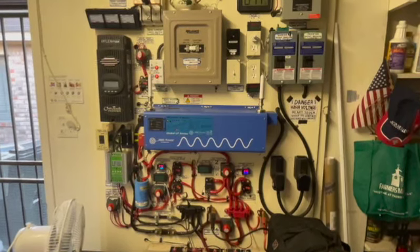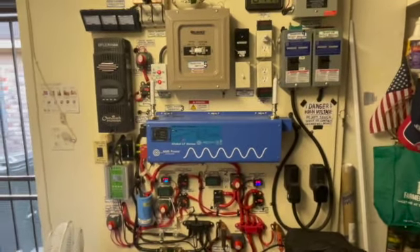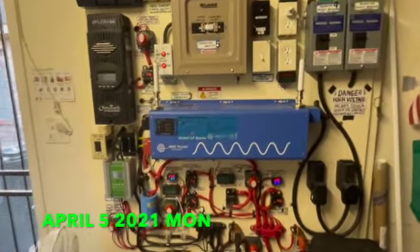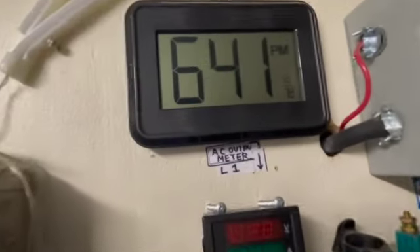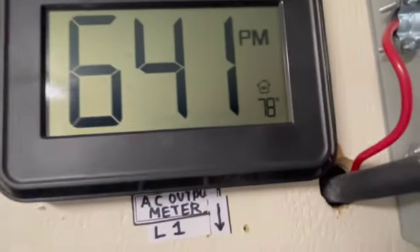Hello, this is Seth Green. Today is April the 5th, Monday. Here's the time of the day and the temperature inside the garage as you can see.